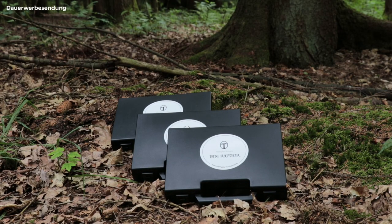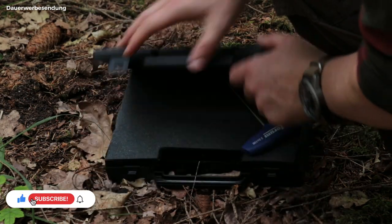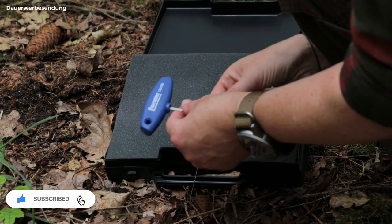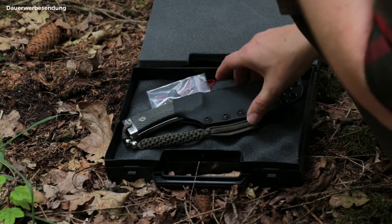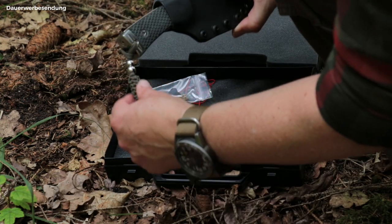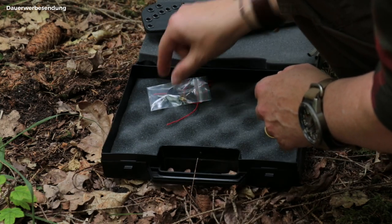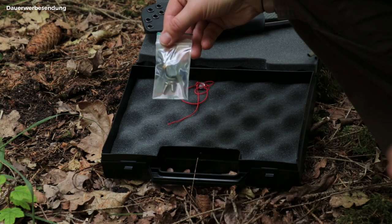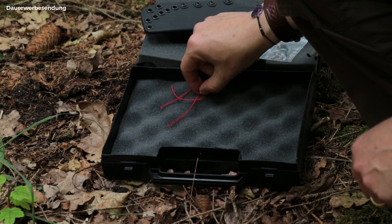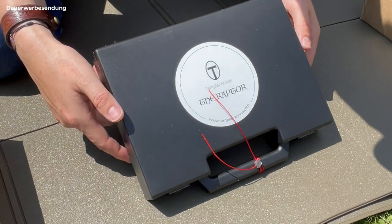Each Raptor knife is supplied in a black plastic case which also contains spare parts and accessories. The knives are protected by foam in the case. Included is a 2.5 by 100 hex wrench. I got these beautiful lanyards from Andrew, but they are not included normally — there are some screws etc. The case arrives in a sealed condition, which emphasizes the value of the knife.